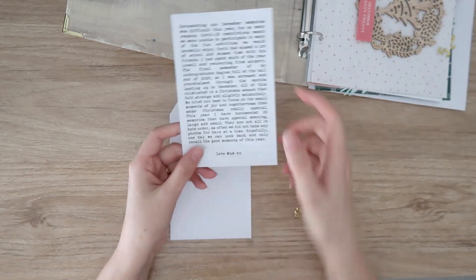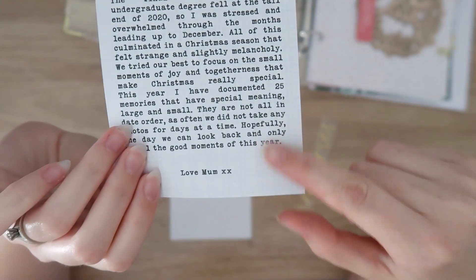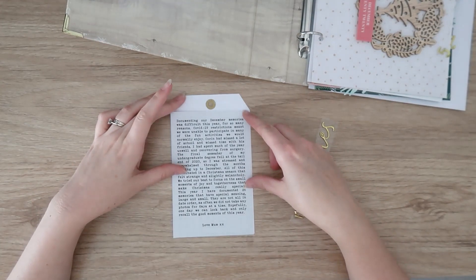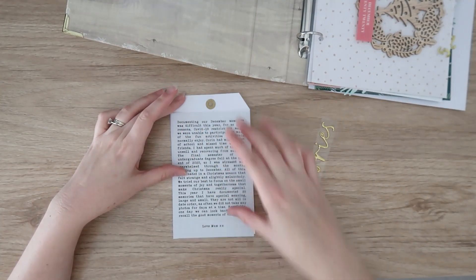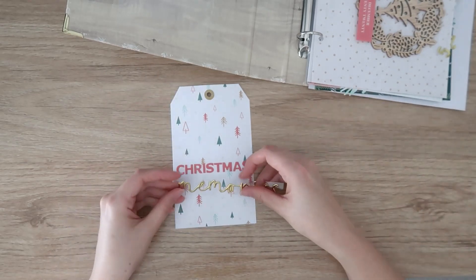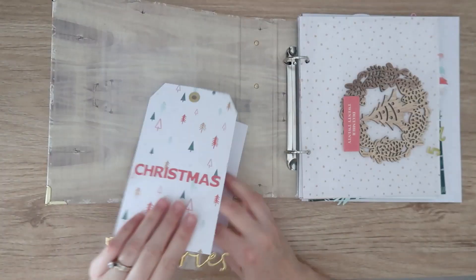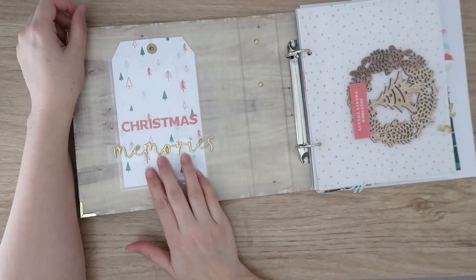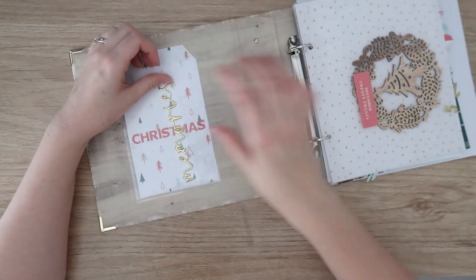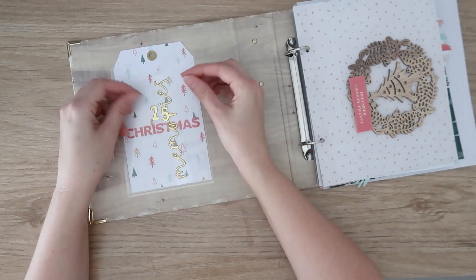The back of the tag has my journaling printed on it — it's actually on patterned paper with a slight grid from the Crepe Paper collection. I've printed out my journaling so it fits on the tag, and I'll trim it down a bit when I get to it. On the front, the word 'memories' is going to go across the front of the pocket because it's too wide for the tag. I've also die-cut little 2s and 5s for '25 Christmas Memories,' which will probably go on the inside of the tag.